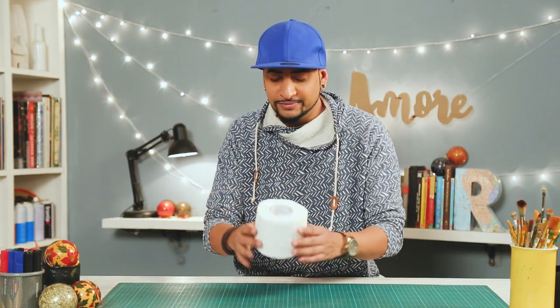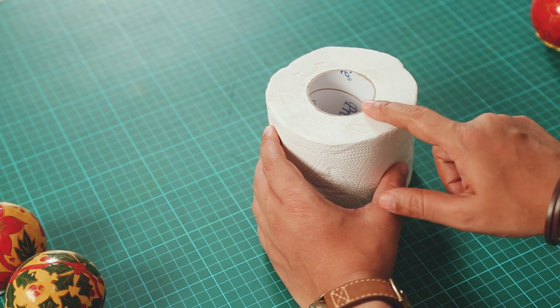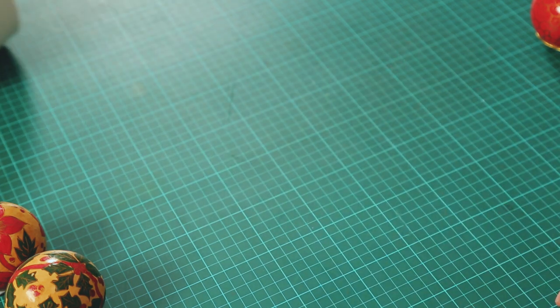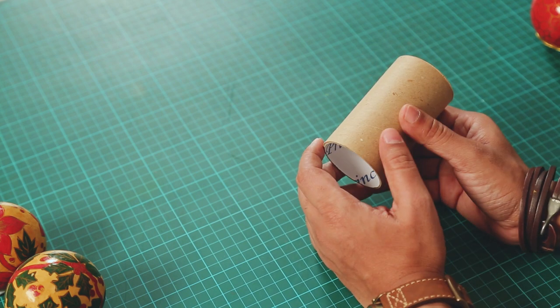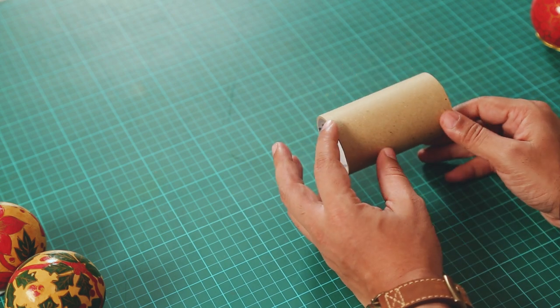For that I am going to use — boom — a tissue roll. So like I said, we are recycling. Once you are done with all the tissue paper, you can take the empty roll and make the baubles out of that. So right now we just need the roll, so we'll get rid of the tissue paper. This is pretty strong and sturdy because it's mountboard, so I am going to take a piece and make a bauble out of that.